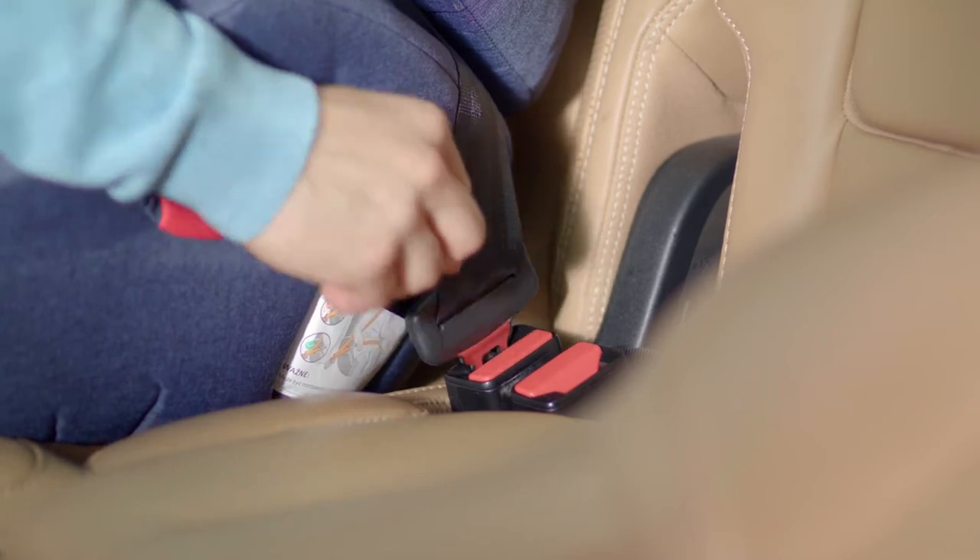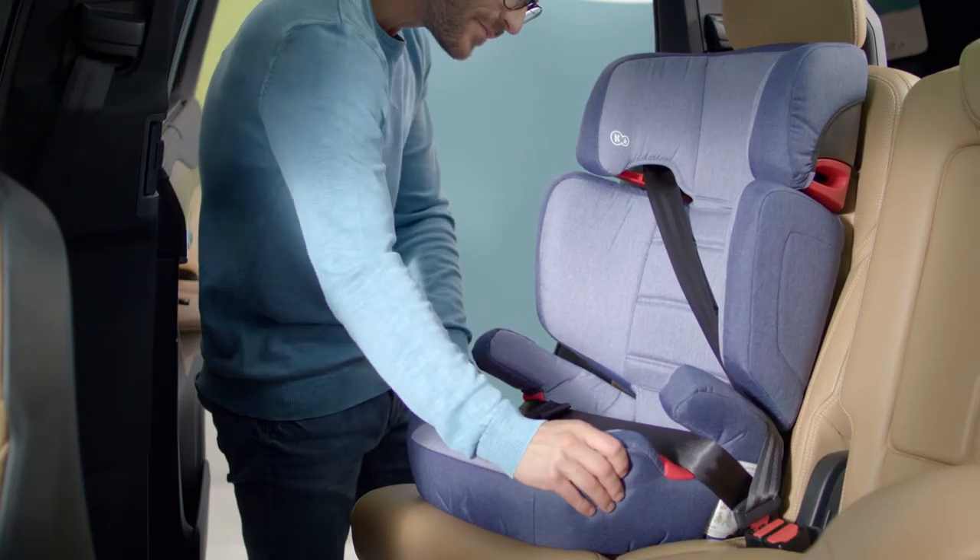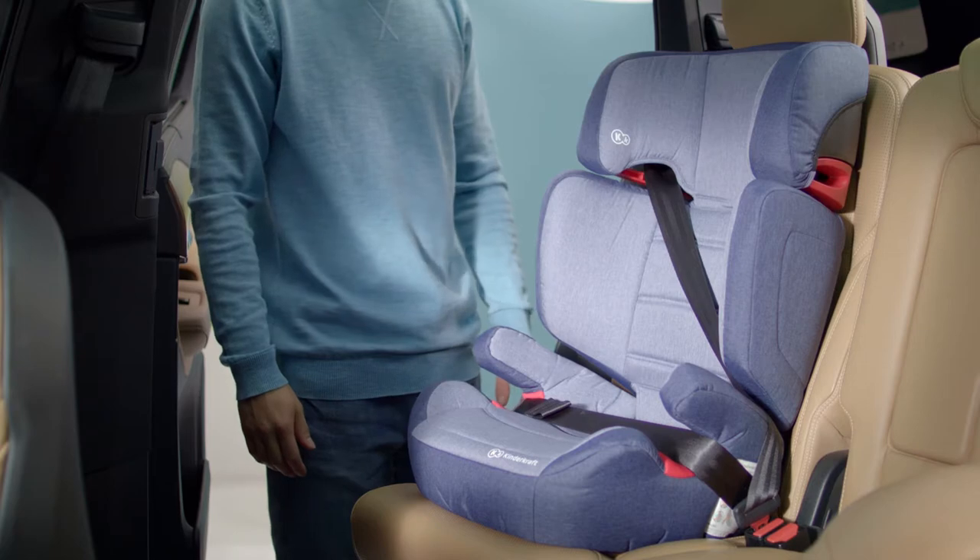Now fasten. All done. Is everything stable? Are the belts tight? OK, and we're off to see the world.